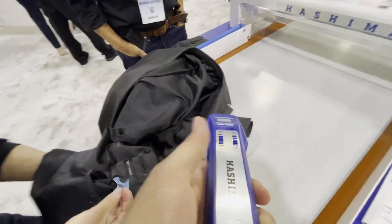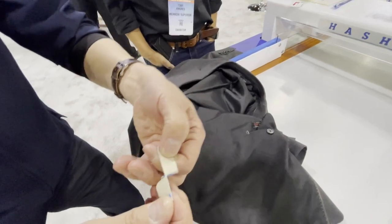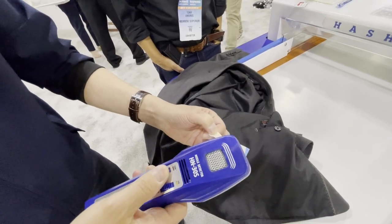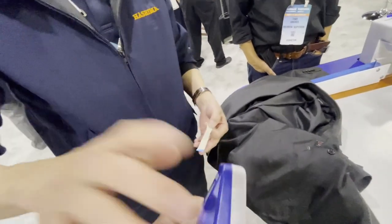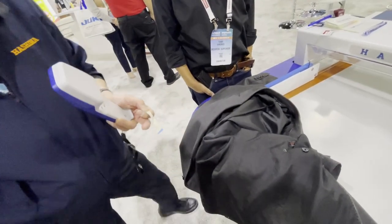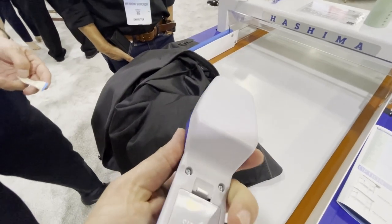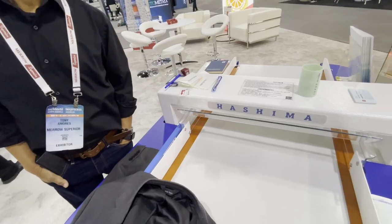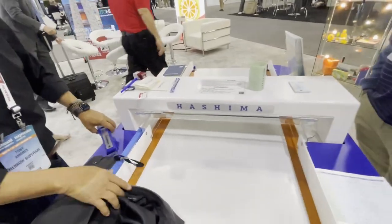He found it! Why don't they use this in airports? I don't understand — why don't they use this in airports? This is only for garments. How much is retail on this machine? Twelve thousand dollars plus.